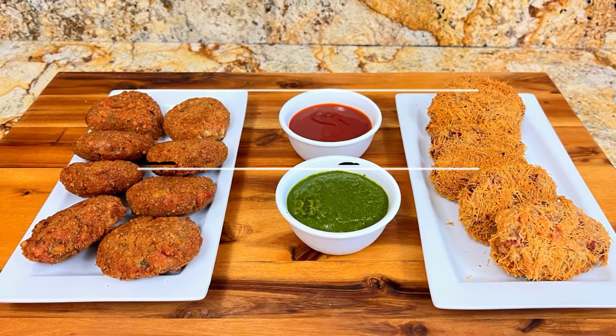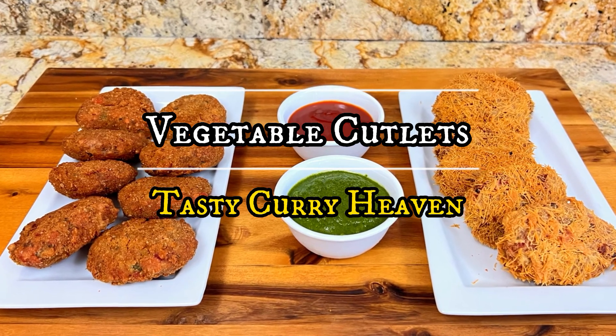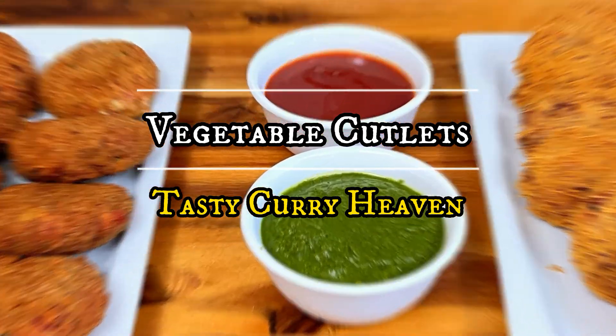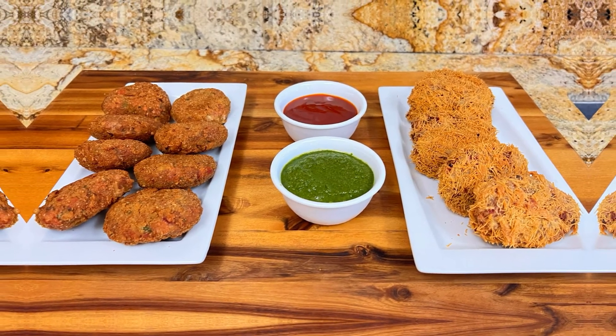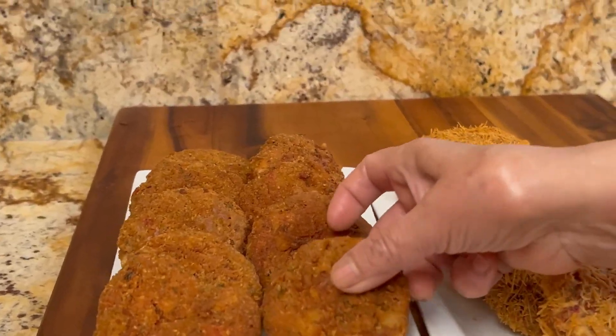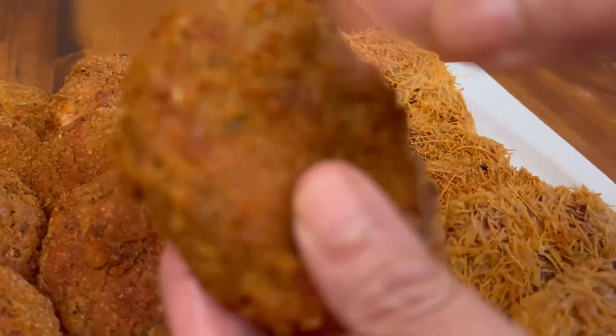Hi everyone and welcome back to Tasty Curry Heaven. Today we are going to make these delicious vegetable cutlets. They turned out absolutely delicious — crispy on the outside and soft on the inside.